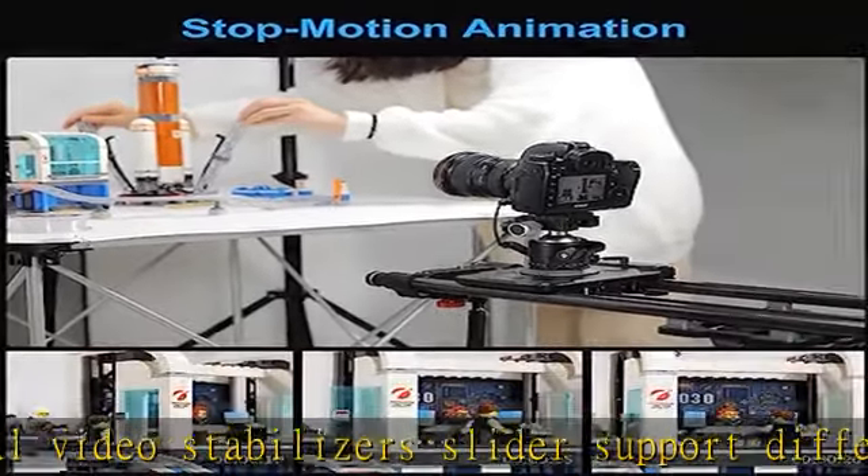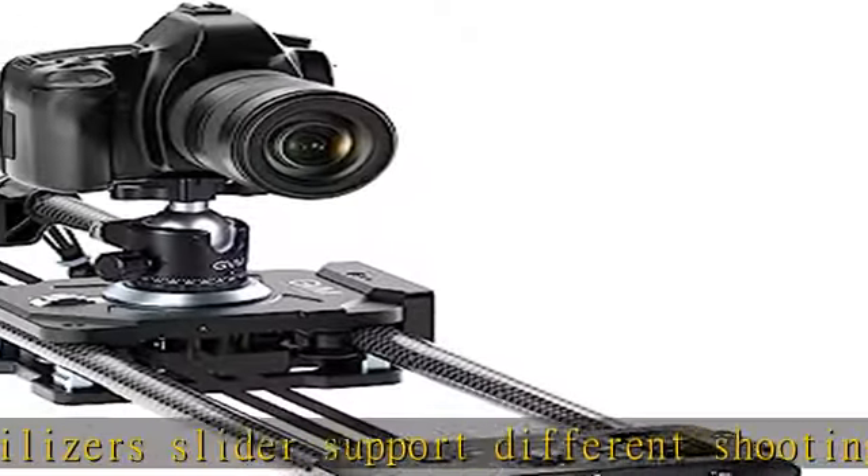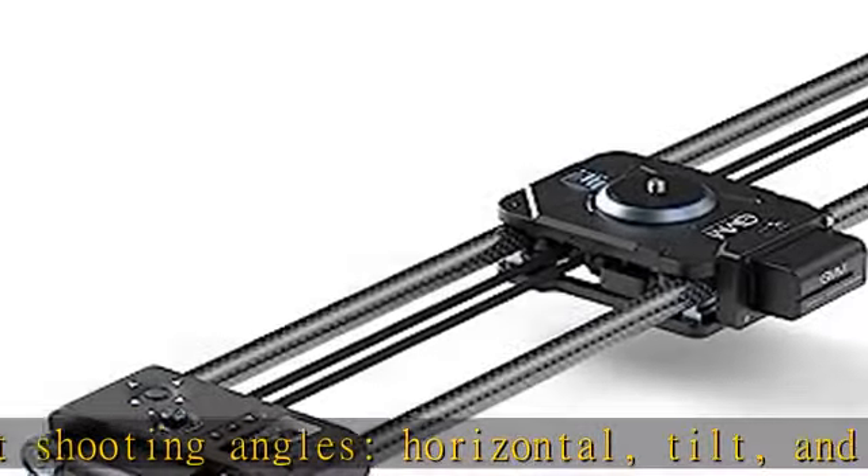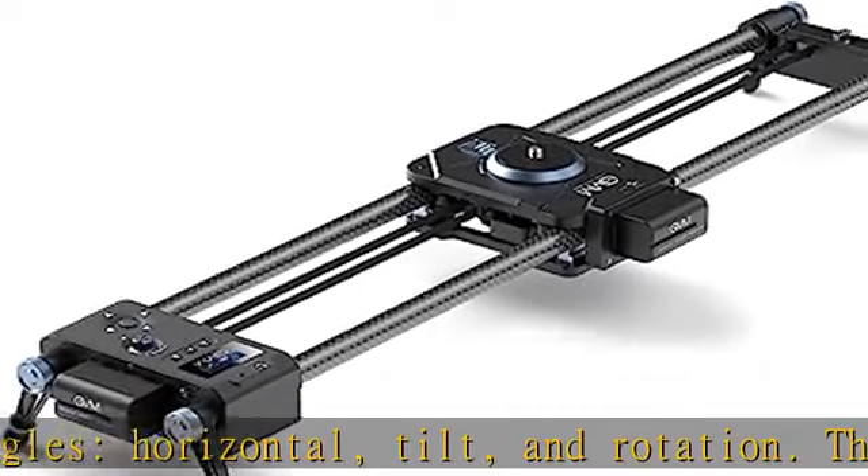Load capacity: horizontal 15 kg (33 lb), tilt 45 degrees 2.5 kg (5.5 lb), vertical 2 kg (4.4 lb).